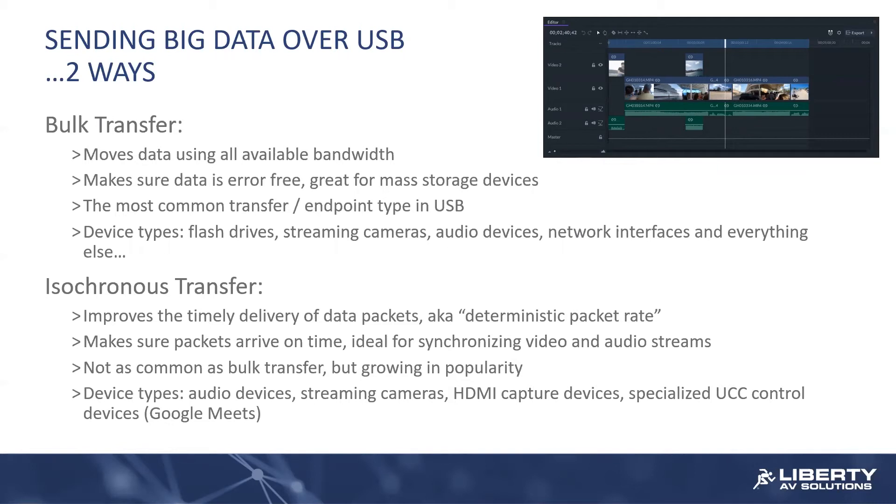There's another way to send lots of information quickly over USB, and that's called an isochronous transfer. It too wants to use as much of that available bandwidth as possible. But rather than sending perfect data, it's more interested in deterministic packet rate — meaning that even though we don't have a synchronizing or timing control in USB 3 and before, we want packets to arrive in a predictable way. This is very handy when you're doing streaming video and audio, where if you have a video track and an audio track, you would like the mouse moving on the screen to be in line with the audio beneath it. Isochronous transfers are an elegant way to do that and growing in popularity.